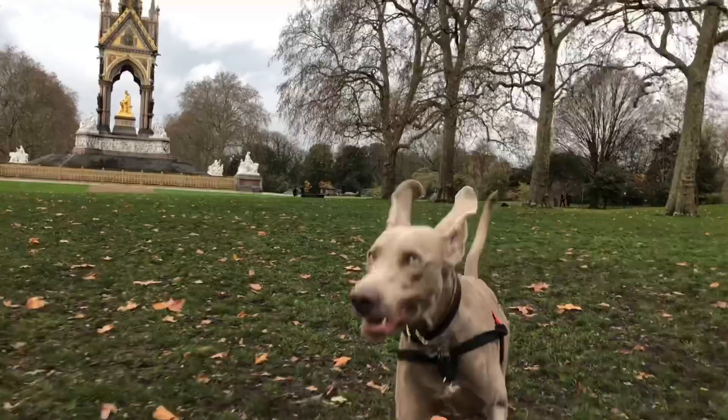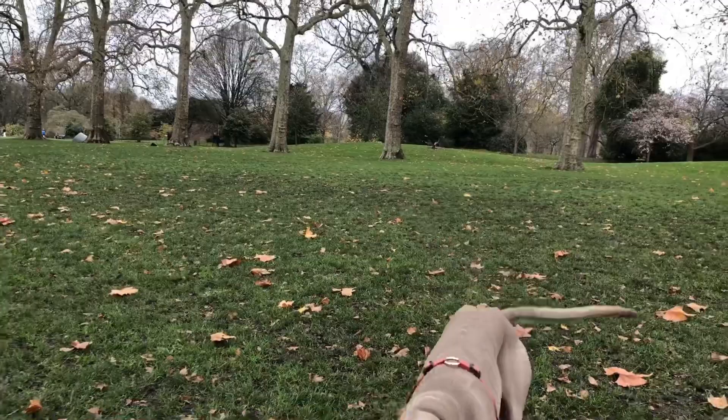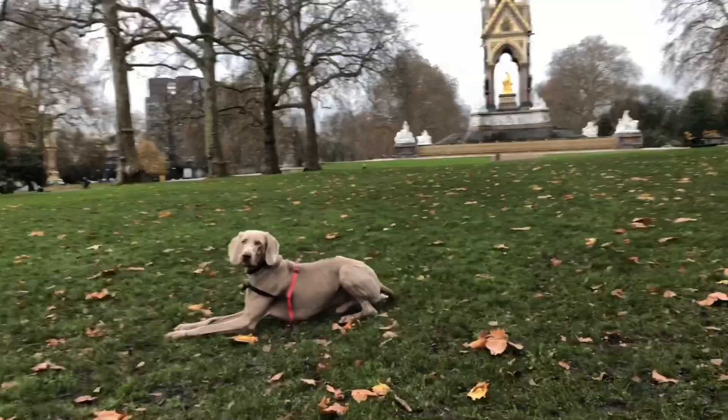Now, they say that Weimaraners aren't really for first-time dog owners, and I kind of broke that rule a little bit because this is, in fact, my first dog. At the start I did struggle quite a bit with the energy levels and actually breaking those down and making sure that I do that in the right way.